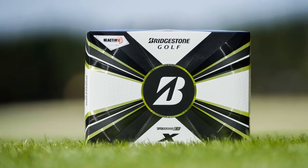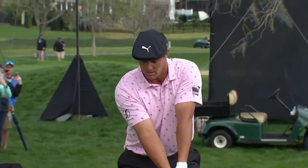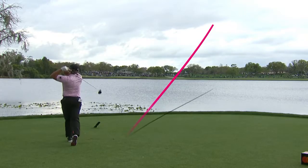The new Tour BX golf ball is designed for players that swing above 105 miles an hour. It's designed for accuracy off the tee, penetrating shots, and extreme control all the way through the bag.